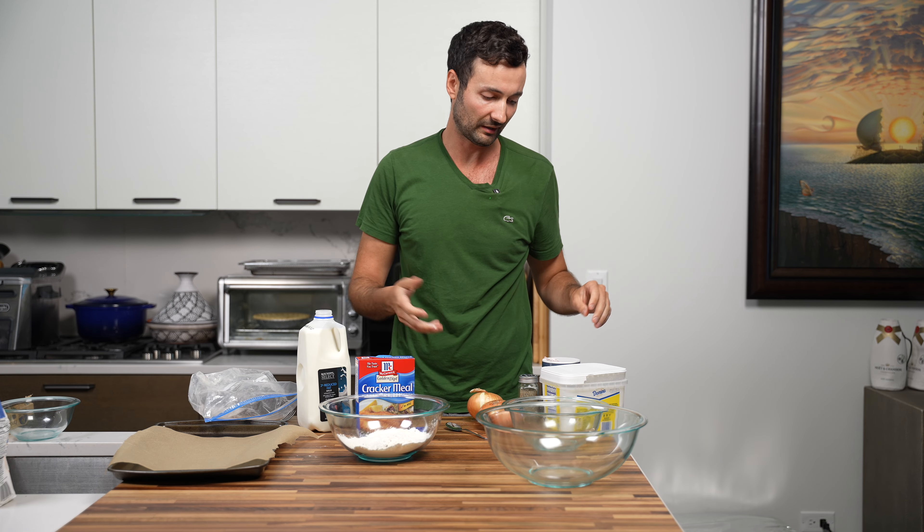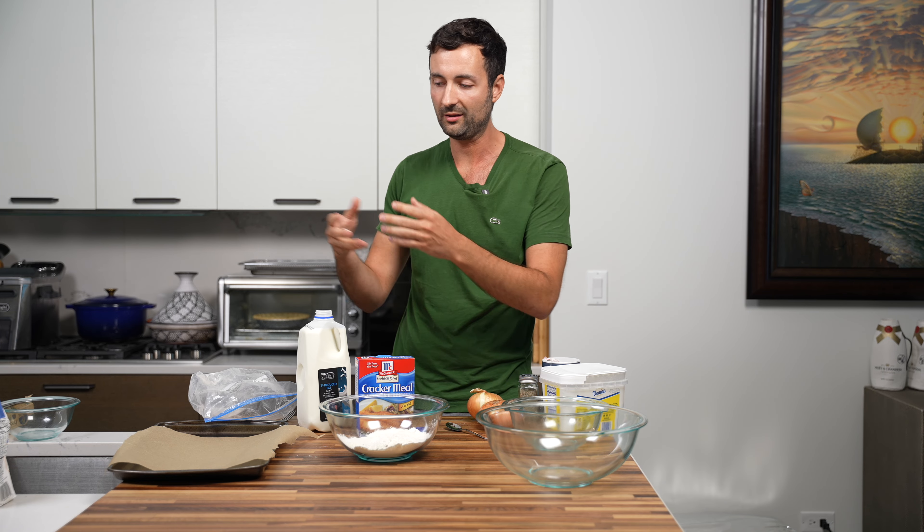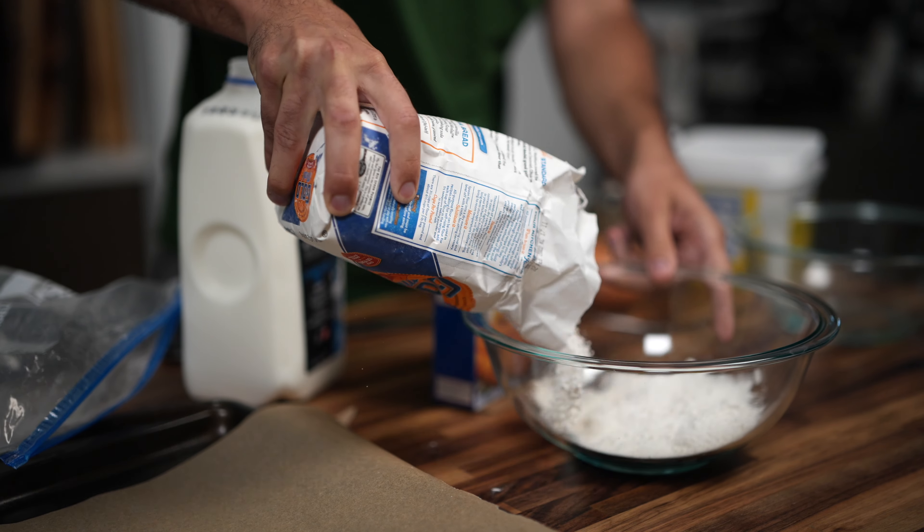This is gonna be a multi-step process of going from wet to dry, wet back to dry, and then finally done. We just have to kind of set up each of the stations before we get started.